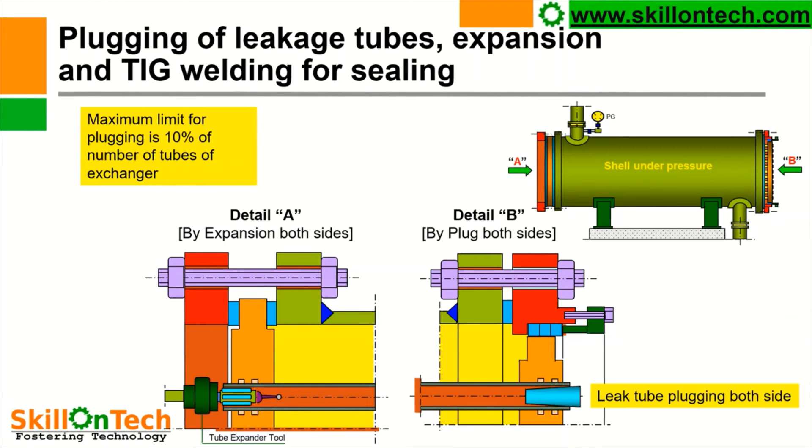So you can see in this picture that if a tube is leaking, then from both sides it shall be plugged — both ends — and it shall be expanded or TIG welded. So this is the general procedure which is followed. The maximum limit for plugging is 10% of the number of tubes of the exchanger.